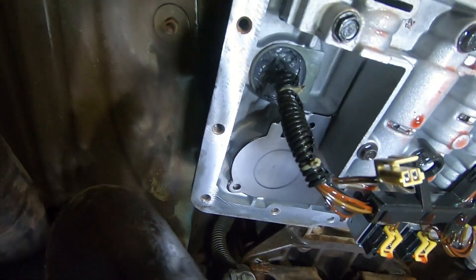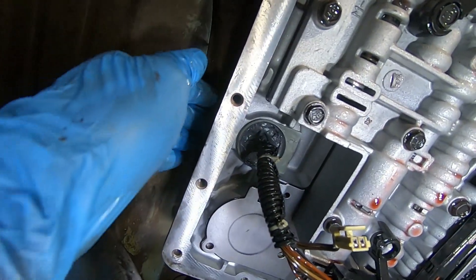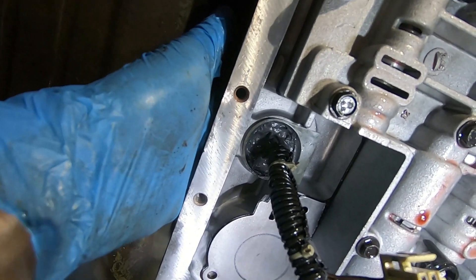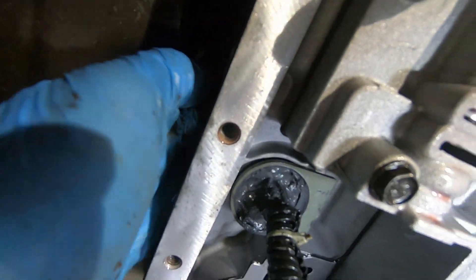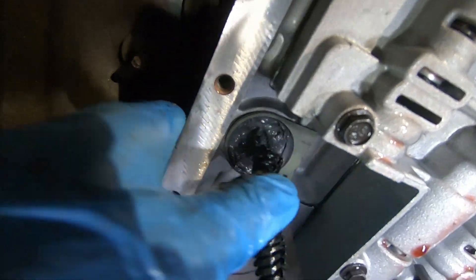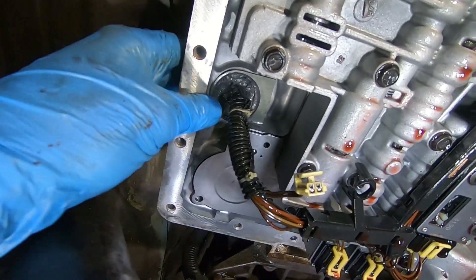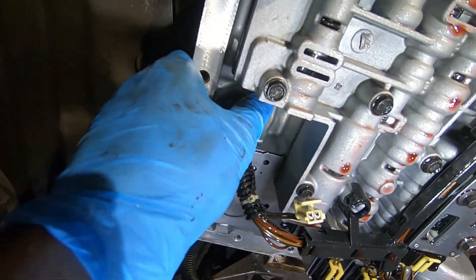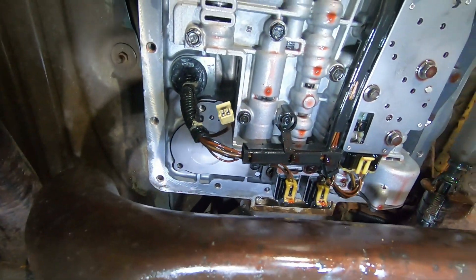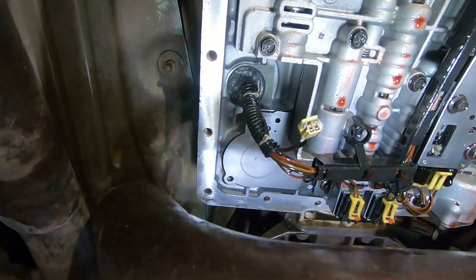Here's something important to see: I've got the connector back up into place, shoved up into the transmission with the locking tabs in place. But watch what happens when I push down on the top of the connector — it drops down. I push it back up and it goes. That small amount of clearance is enough to make that O-ring start to leak. So when I put this back together, I'm going to install a bracket on the accumulator to hold that connector in place.